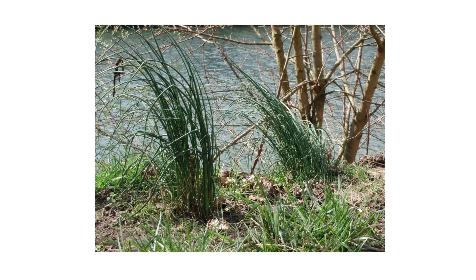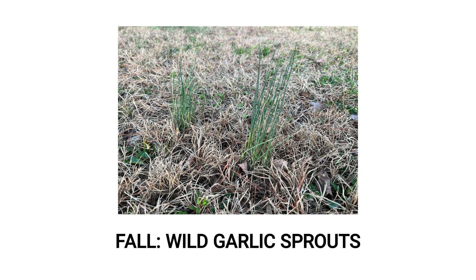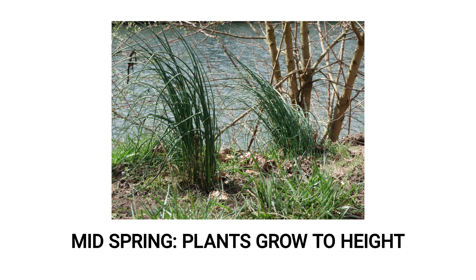Wild garlic grows actively in the cooler weather of fall and spring and can grow up to three feet tall. When dug up, you can find small garlic bulbs with thin roots. During the fall, the plant will sprout and emerge from the ground. By late winter to early spring, visible clumps resembling grass will have formed. The leaves of these plants are tube-like and hollow when cut open.